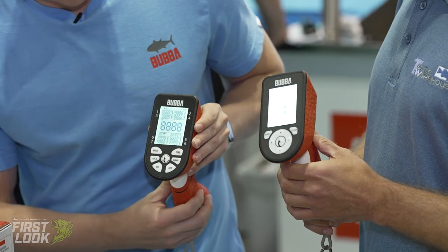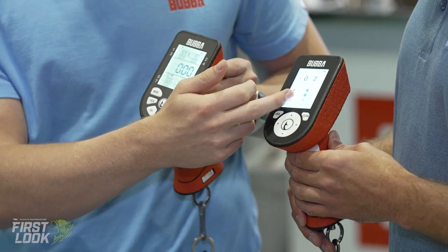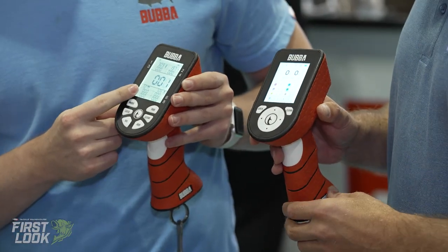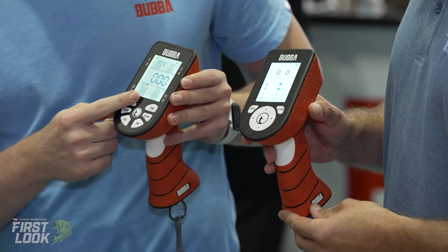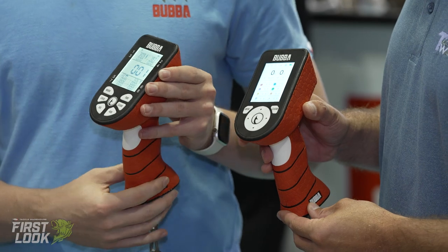The standard one has the segmented LCD display, and then the LCD display on the Pro Series. There are two different modes on the standard one — it has rally mode and tournament mode — and you can store up to eight fish on that one. The Pro Series has tournament mode, rally mode, and competition mode.